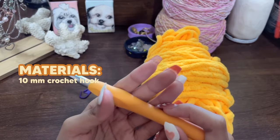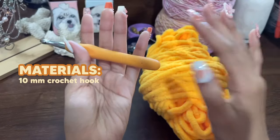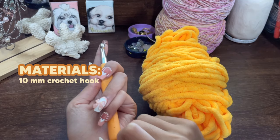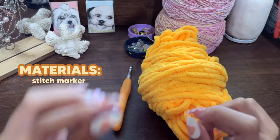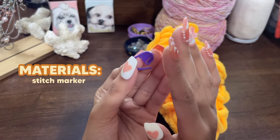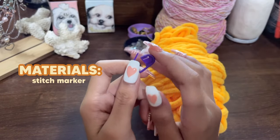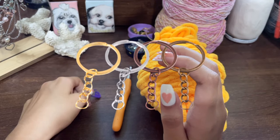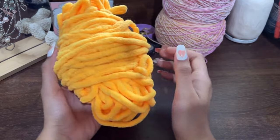You'll need a crochet hook according to the size of your yarn. For this chunky yarn it's going to be a 10 millimeter crochet hook. If you have chunkier yarn you'll need a bigger hook, and for the flower if you're using thinner yarn use a hook according to how thin your yarn is. Finally, we'll need a stitch marker — this is for beginners who might forget where they start their rows. You'll also be needing some keychains in order to attach your flower.